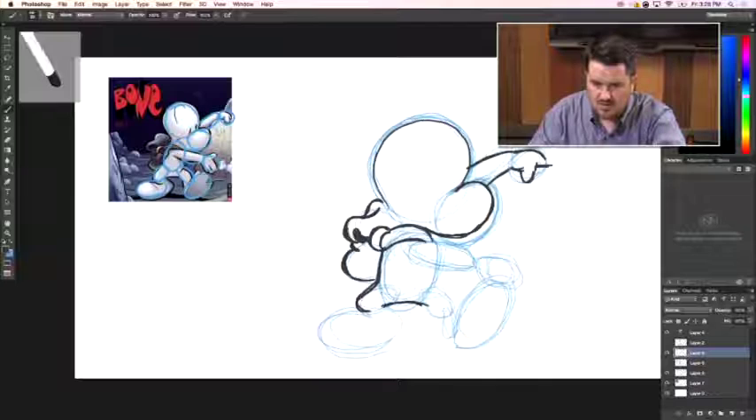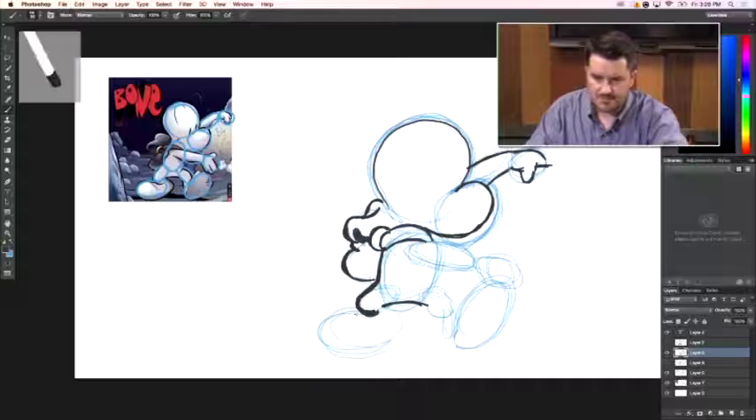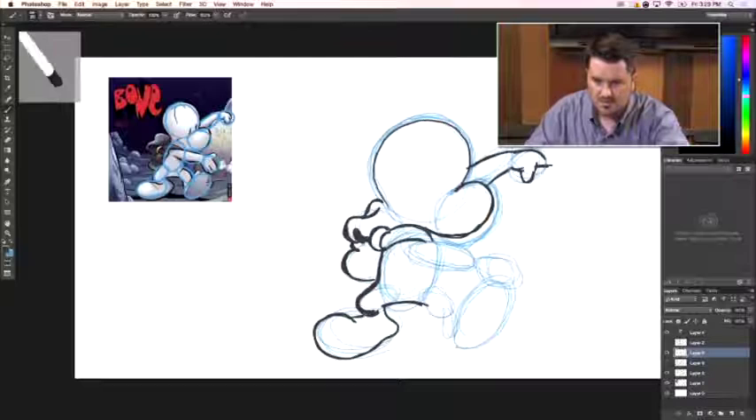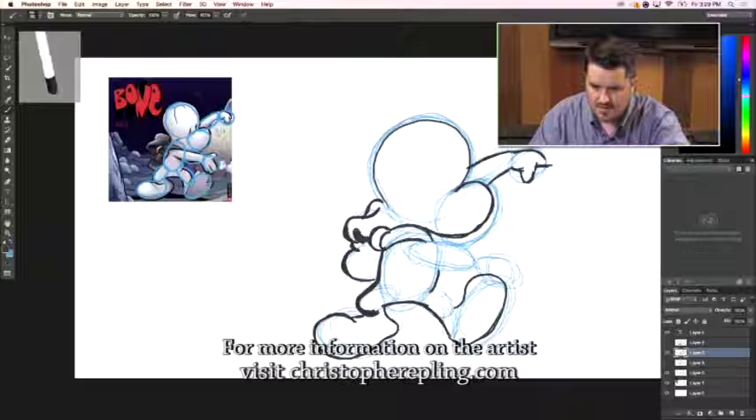We've got this shape that goes over to the other leg. The knee actually bends down underneath, and the foot comes back out — you make this really large shape for the foot. It comes down, then back and up into the leg. Once you've put in all this detail, it's going to be really simple to go back in and ink over this.